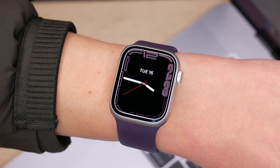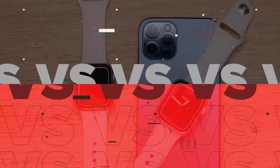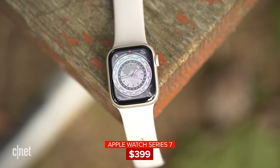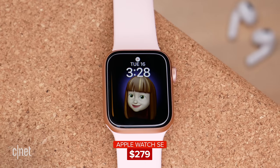So you've decided you want an Apple Watch, but how do you choose between the latest Series 7 and the Apple Watch SE? Let's find out! Your first consideration is probably the price. The Series 7 starts at $400 US dollars, while the SE starts at $280. Both get discounted at certain times of the year, so I have put the latest pricing and availability in the links in the description below.